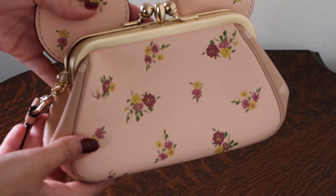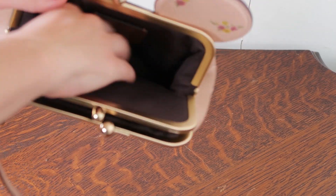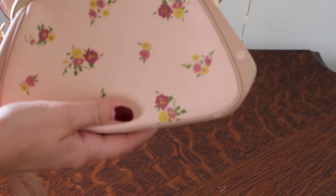Sorry if you hear some commotion in the background — my two pugs are running around like crazy animals right now. So yeah, it's quite spacious for a small clutch. Like you could fit quite a few things in there.